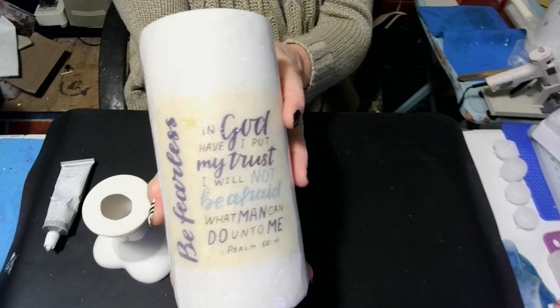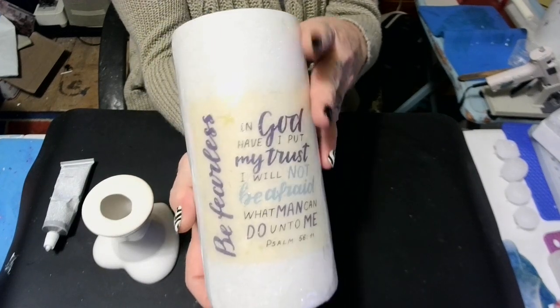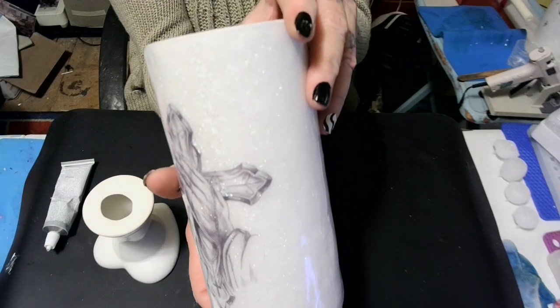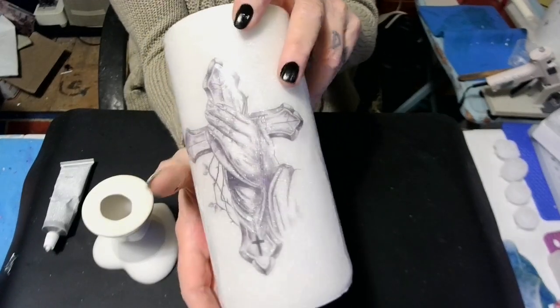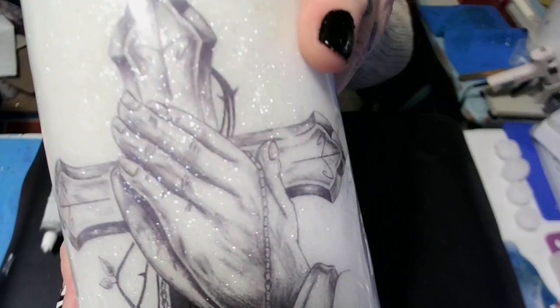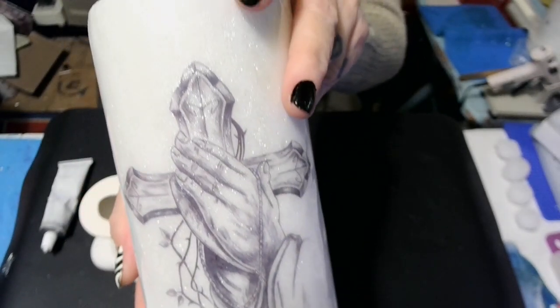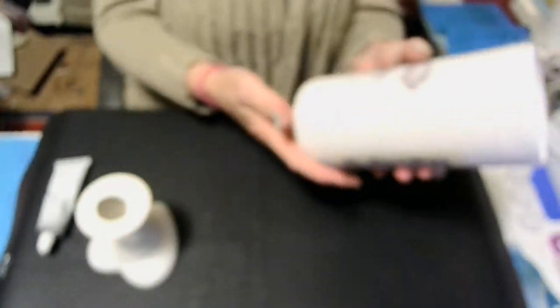Here's our vase — here it is! Oh, is it not beautiful? Look at that sparkle! Oh, look at it — how pretty! Makes you want to sing. Now what I'm going to do — I got my E6000 out and I'm going to put me a bead around it.